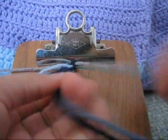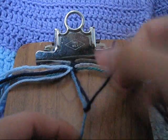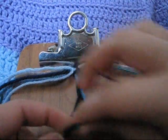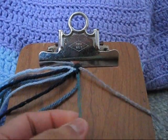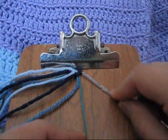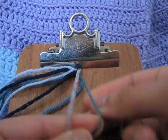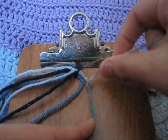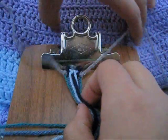Then you're going to take your ninth and tenth string and you're going to make a backward-forward knot with the tenth to the ninth. Then you're going to take out your outermost strands and put them aside.